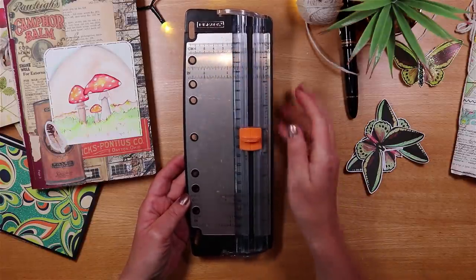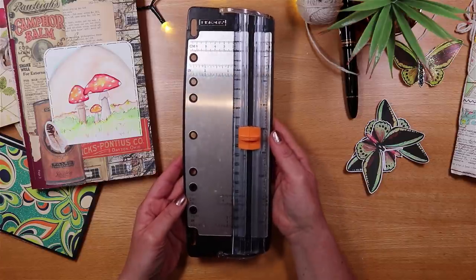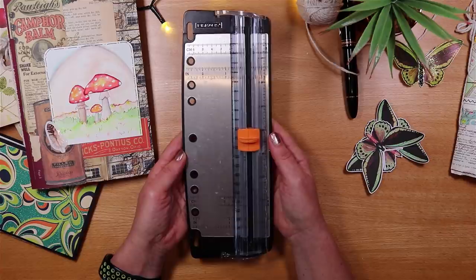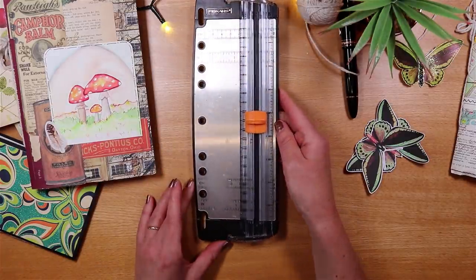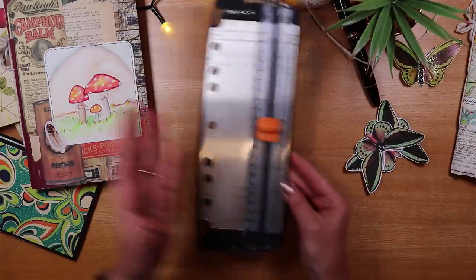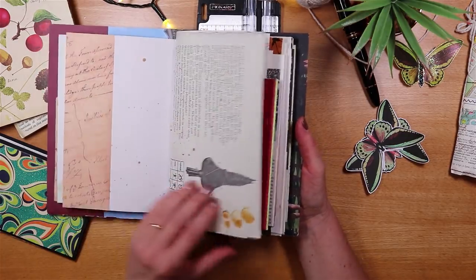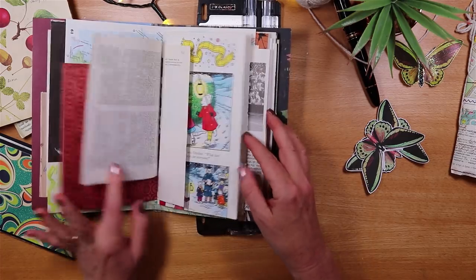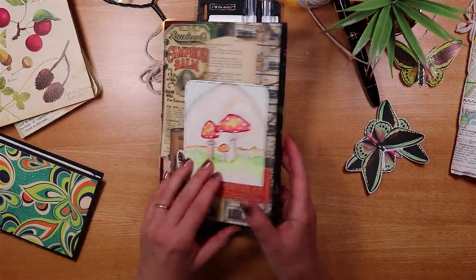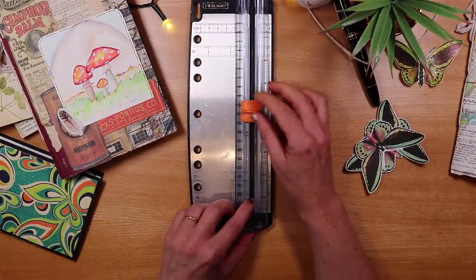The second tool is a small paper trimmer. The one I've made an abundance of use of is a Fiskars paper trimmer — about 8.5 inches, or 22 centimeters. I've worked with this one for years; it's about 12 years old and I think I paid about 12 pounds for it. I like it because it's really light, easy to pick up and move around, and wide enough to trim papers in the junk journal sizes I like to create.